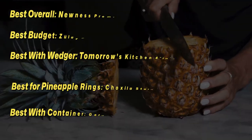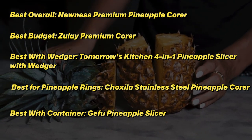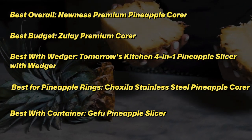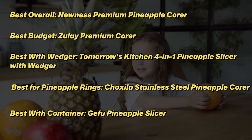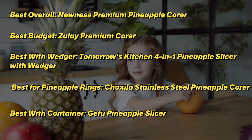There are numerous pineapple corers to choose from, each with unique traits, benefits, and costs. I conducted thorough research, read countless reviews, and created a list of the top 5 best pineapple corers from reliable brands to assist you in making an informed decision. After extensive investigation, I discovered that these products are really beneficial to people like you.